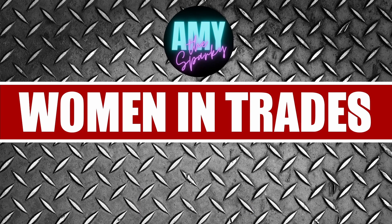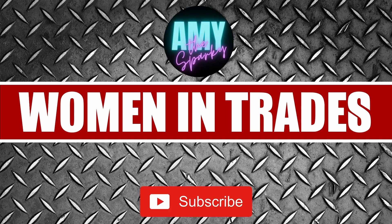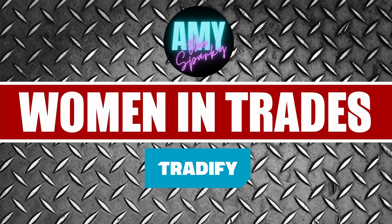Before the show starts, I just quickly wanted to talk to you about Tradify. Tradify is a fast-growing job management platform for all busy tradespeople. It's great for managing all sorts of business admin such as quotes, tracking invoices, timesheets and appointments, leaving you more time to focus on other important things. Tradify have very kindly given me a discount code for my viewers, so check them out by clicking the link in my show description and using discount code Amy50 to get 50% off. Now let's crack on with this show.